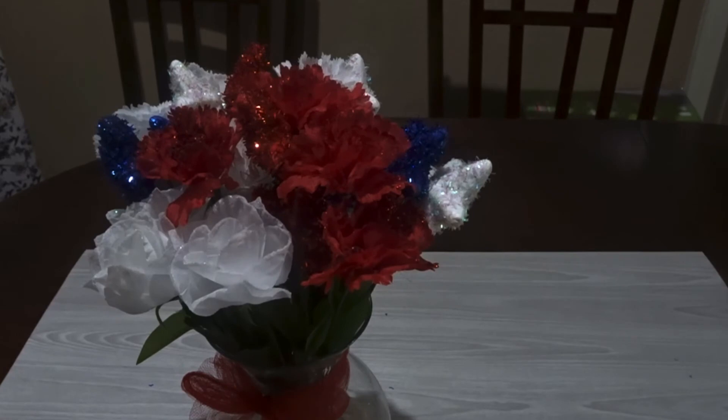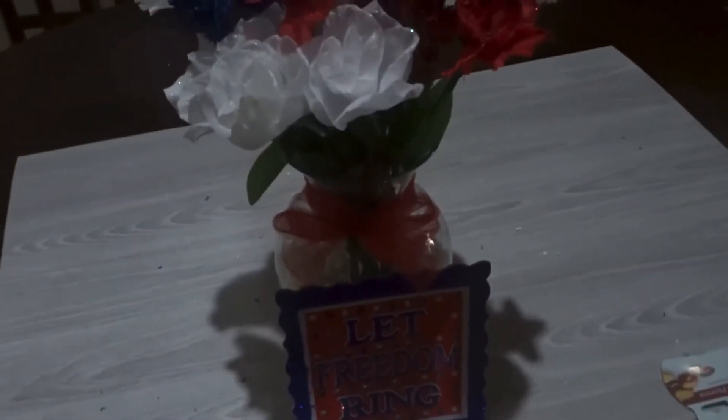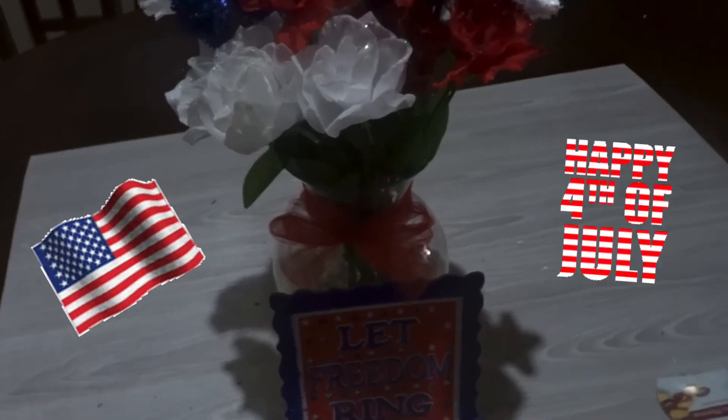And I used another one of those placards to go ahead and straighten it up. There's our little 4th of July bouquet.